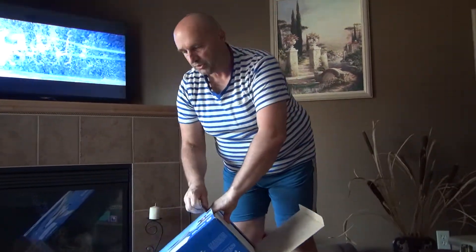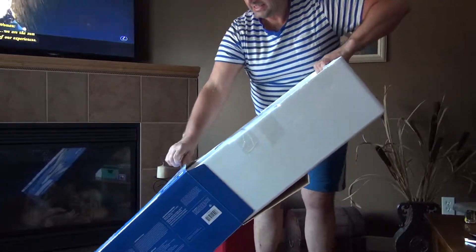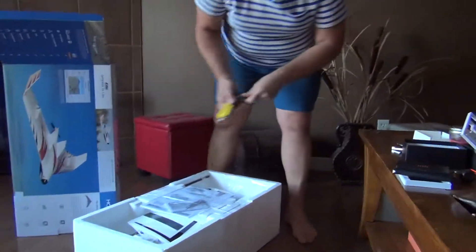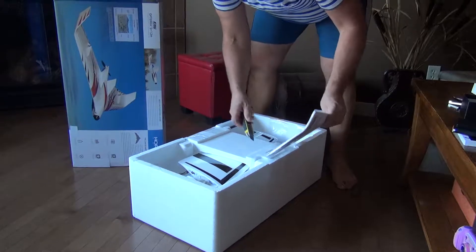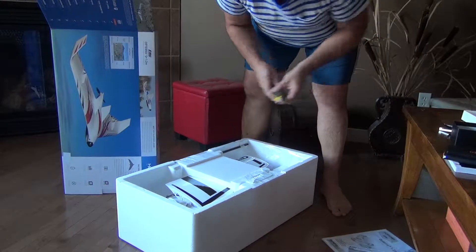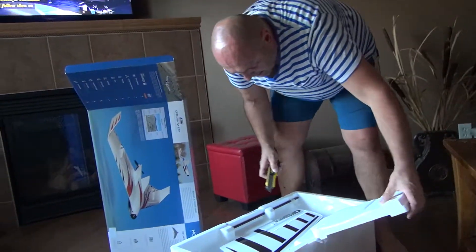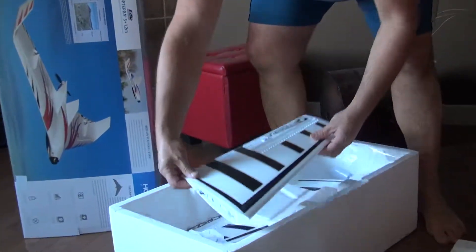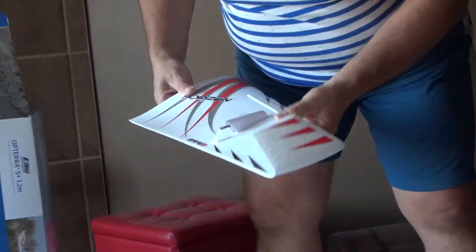This is kind of redundant to do the opening since I did an opening already, but this is the other version, right? Just wanna make sure that everything's inside. So, this is gonna be a shorter version. Everything is the same as the other version, so I'm not gonna bother with that.